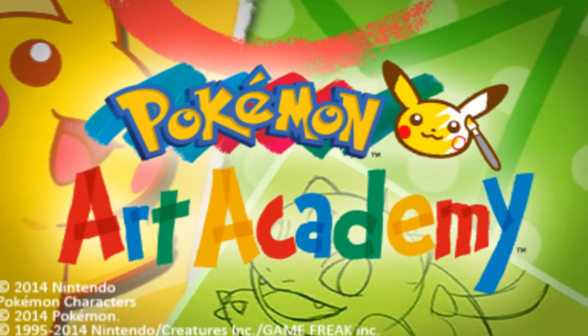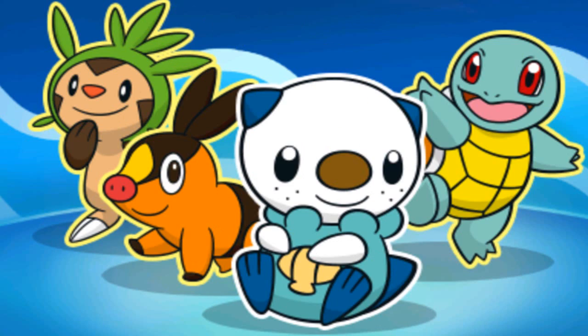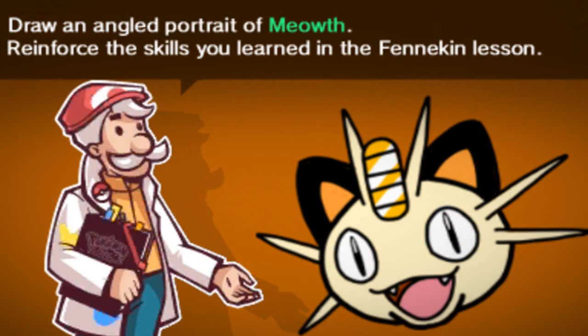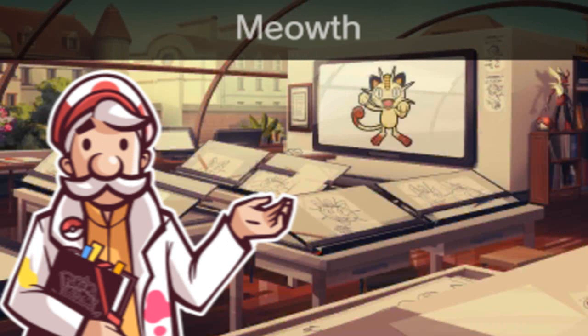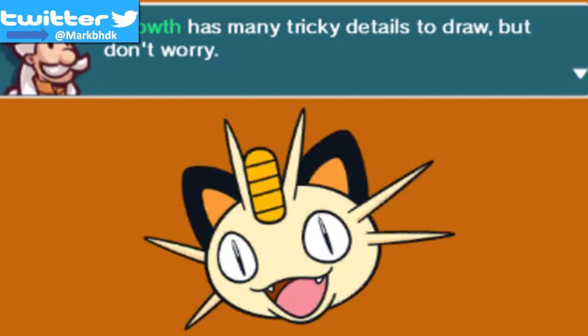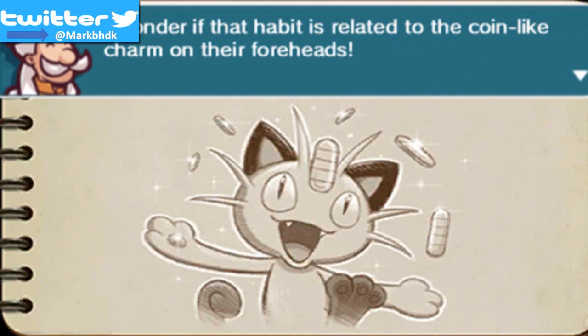Let's just jump right into the lessons — we are gonna go into this one and I think we need to draw Meowth. Meowth is apparently the most difficult one. That's interesting.